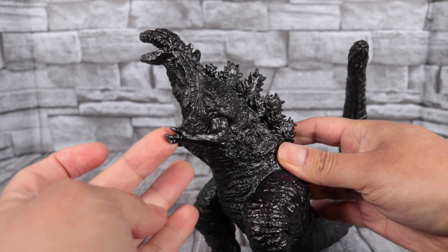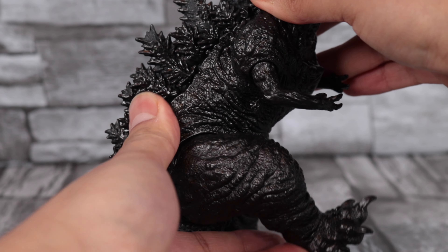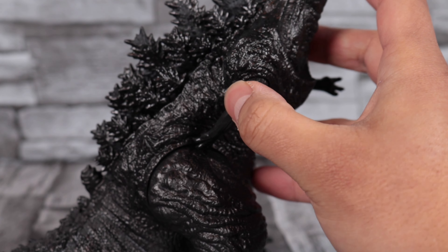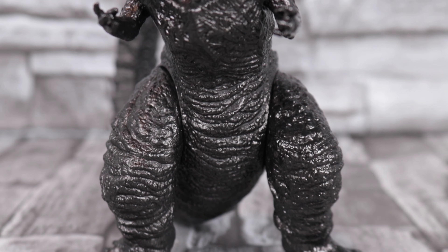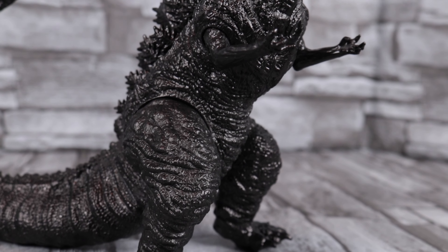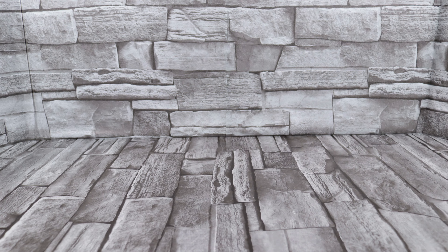Now let's take a look at the articulation. His left arm can fully rotate, and so can his left leg — it can fully rotate all the way around. But on the right side, this is not possible, because if you try to rotate the leg it'll hit the arm, and if you try to rotate the arm it'll hit the leg. I'm completely fine with that — I have no reason to rotate them that much. I'm just going to keep him in the basic Hibiya Shin Godzilla pose.